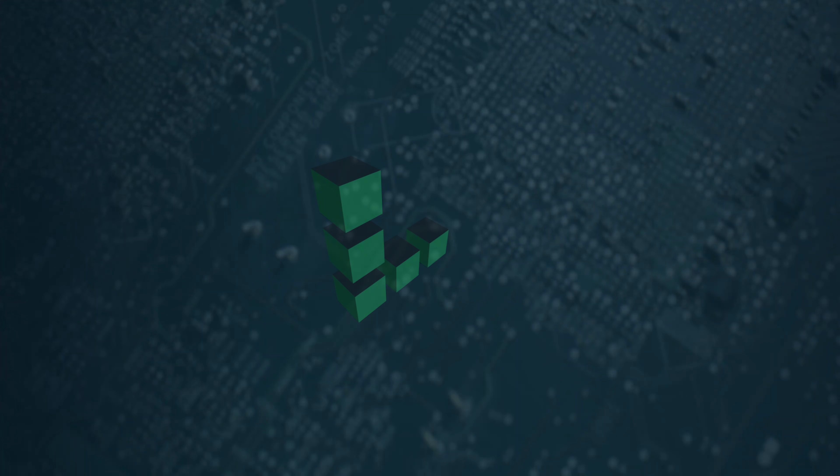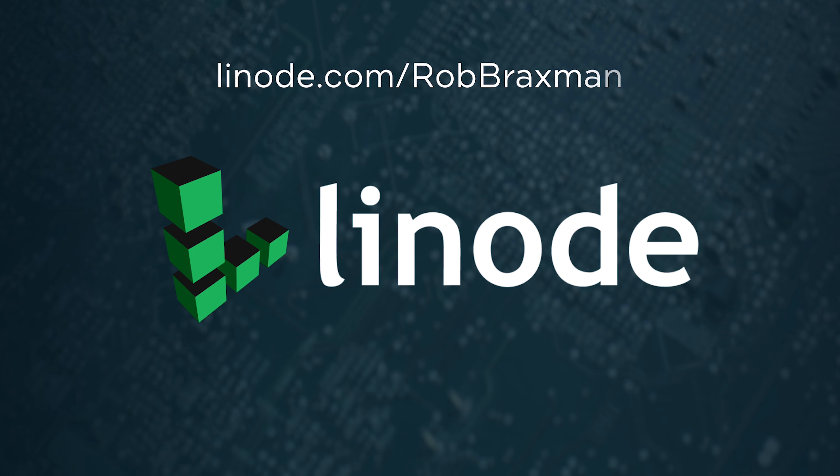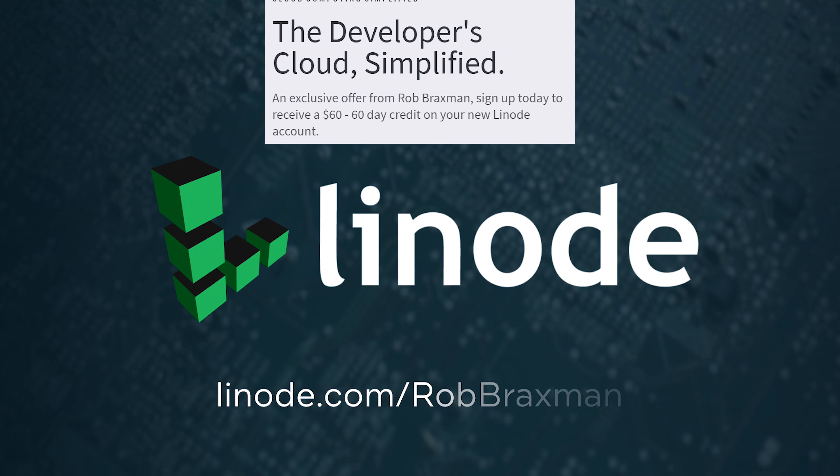Before we start, let me remind you that I'm on the LBRY platform. I'm in the top 40s of all creators there after just three months with over 12,000 followers. I post there ahead of YouTube so please follow me — the link is at the bottom of the description. It's a non-censoring site. I also want to welcome my new sponsor Linode — get a $60 60-day credit if you set up a Linode server using the link in the description.